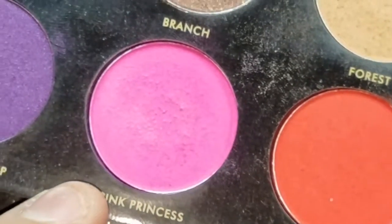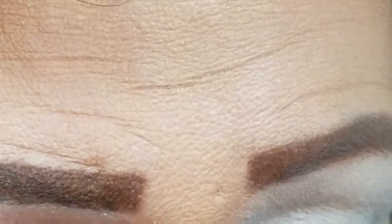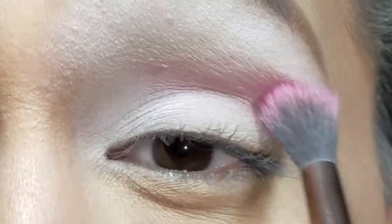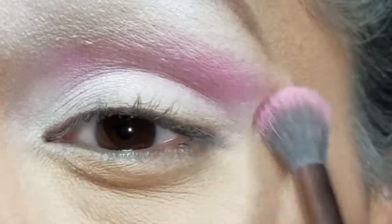I'm going to get the color 'Pink Princess' and use this for my transition shade. I'm trying to avoid the browns, so I'm going to use this pretty pink color for my crease and blend it downwards and outwards.